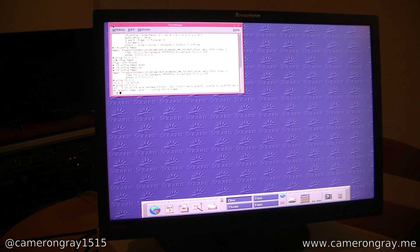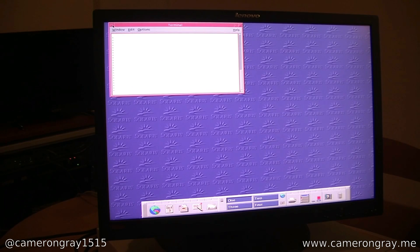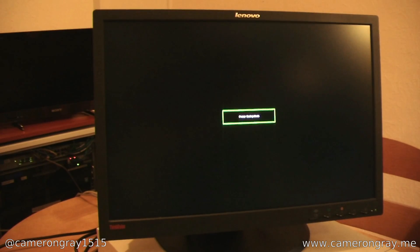That's basically it for the software side. I mean, it's a standard Unix system, so commands like ls will work, and it has vi installed — basically what you'd expect. So now we're going to power the machine off and take a look inside. This power off command will do it — standard Unix commands.